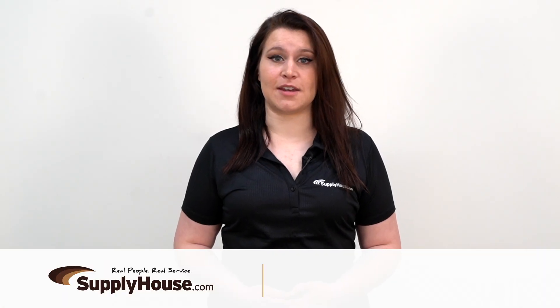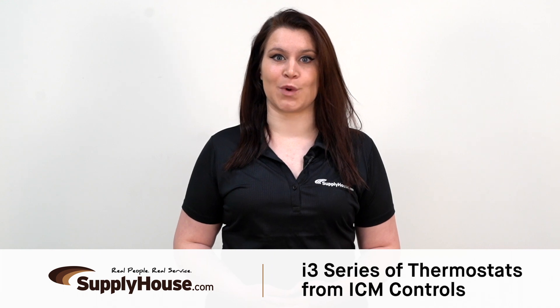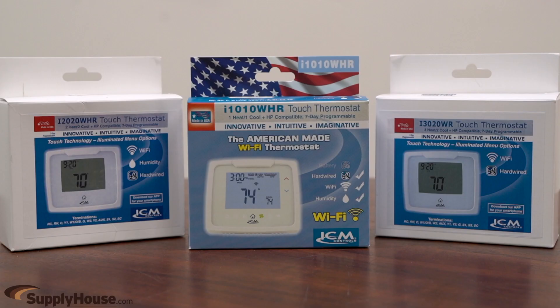Hi, it's Christine from SupplyHouse.com, and in this video we're going to talk about the i3 series of thermostats from ICM Controls. This series of touch thermostats is ideally suited for residential and light commercial applications.